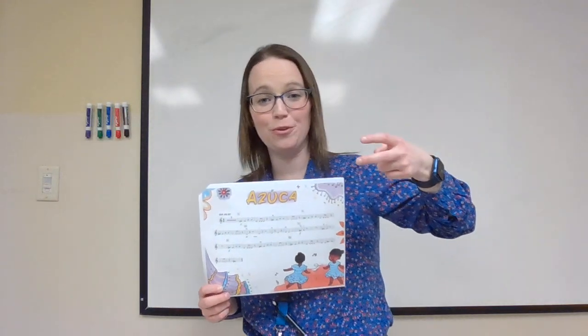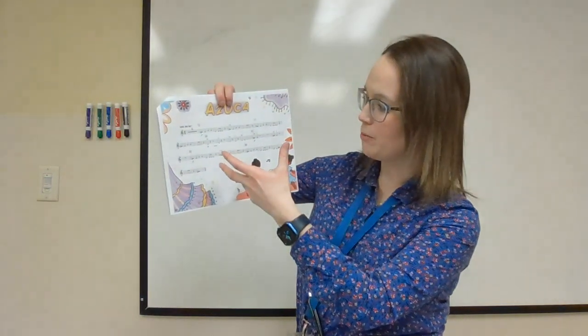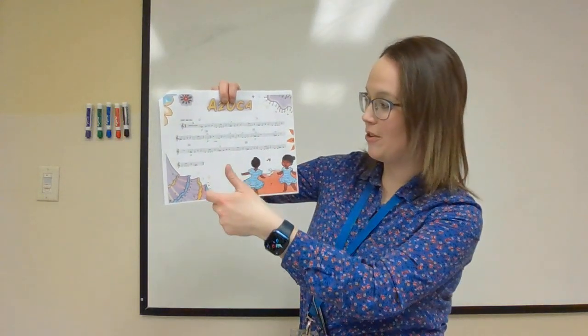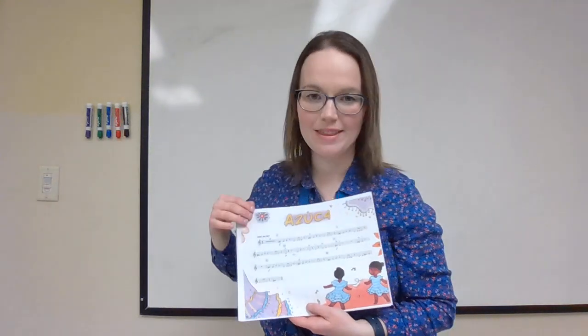Last but not least, our grand finale: lesson nine was on Azuka. Azuka was the first piece you played using the note F sharp — two fingers for violin and viola, three fingers for cello, four fingers for bass. Azuka is a nice long and exciting piece where you can demonstrate everything you've learned: note reading, playing D's, E's, F sharps, and A's, some eighth notes, quarter notes, all different types of rests, and even a nice long whole note at the end to demonstrate a full bow. I will play piano with you on this one, and this is how we will end our informance.